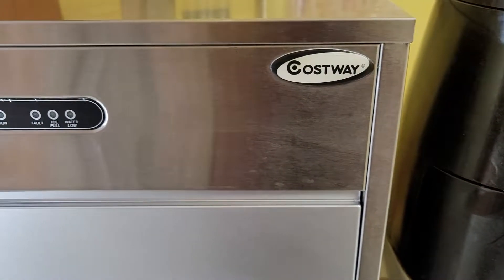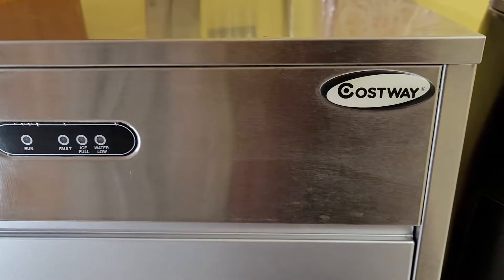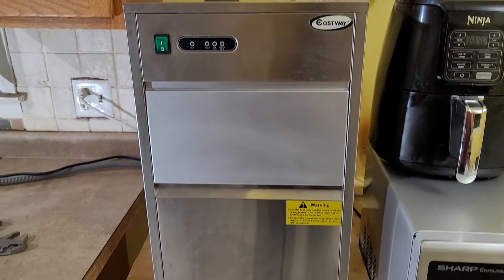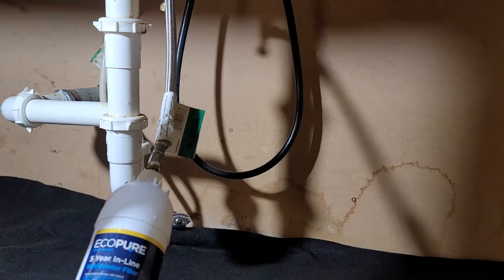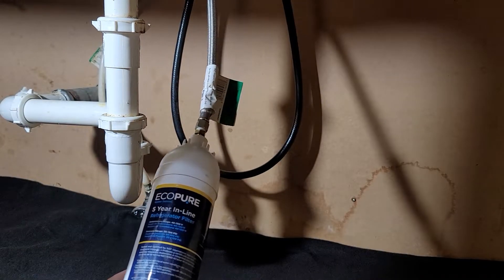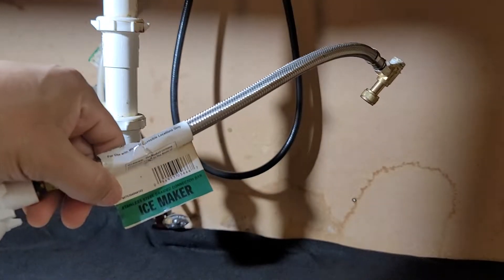Today I'm going to show you how to install the water filter for the Causeway ice machine. All you need is a couple of pliers. I got this filter from Minarbs and this one says ice maker.